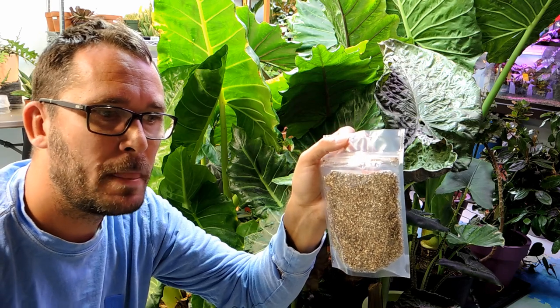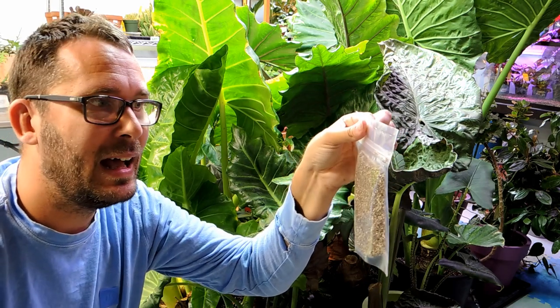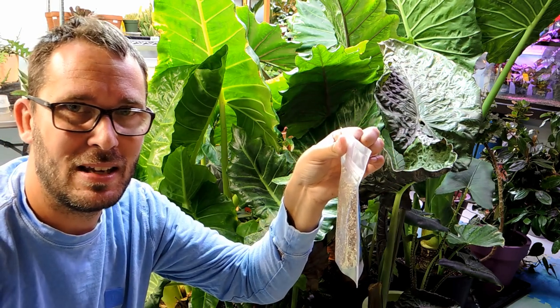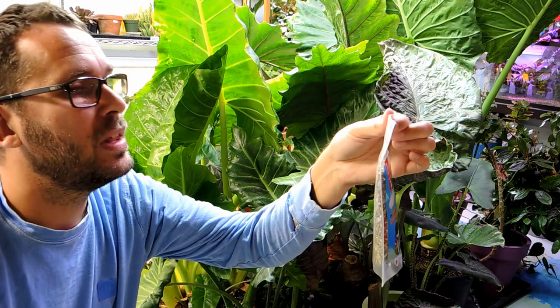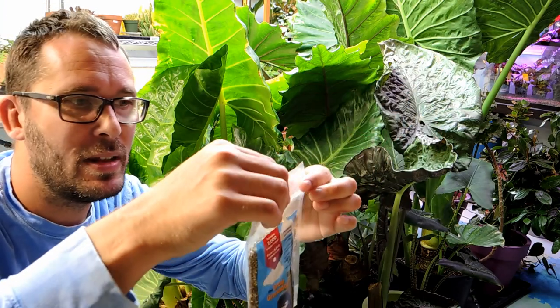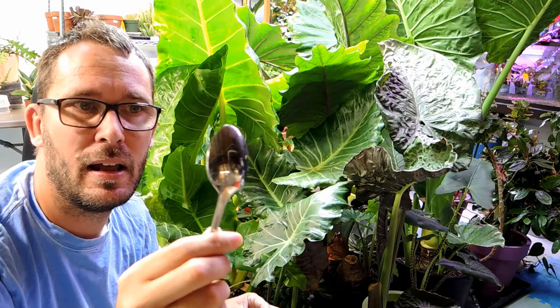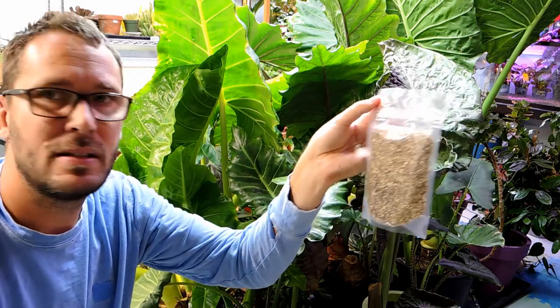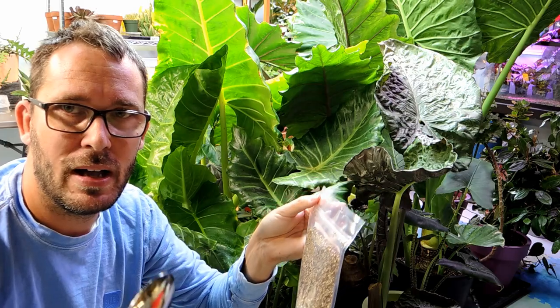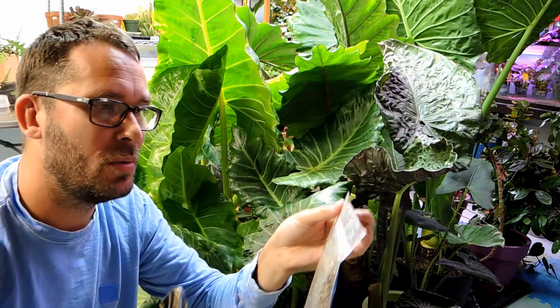Usually they try to do overnight or next-day postage, but with the pandemic going on, sometimes the post time is extended. They look fine — it's taken a week and I'm ready to open this up and put them in my plants. For a larger pot I'm going to use a tablespoon or two of the mix, and I'm just going to disperse this as best I can in the different areas of the grow room.